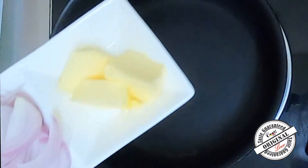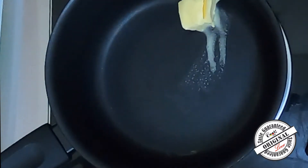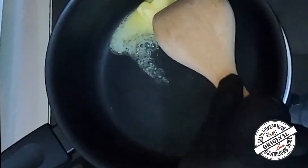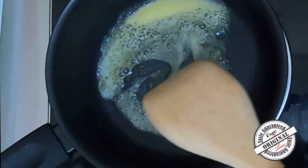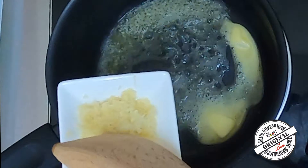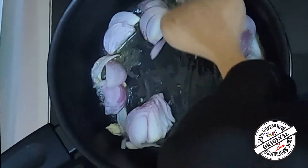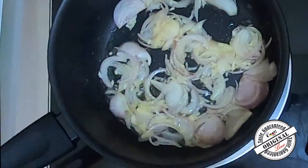Now, let's melt the butter. When the butter is melted, we can proceed.